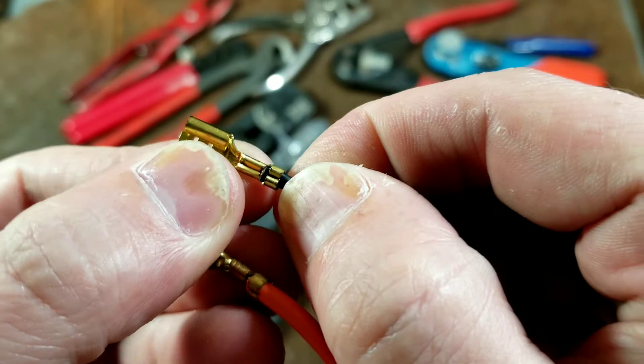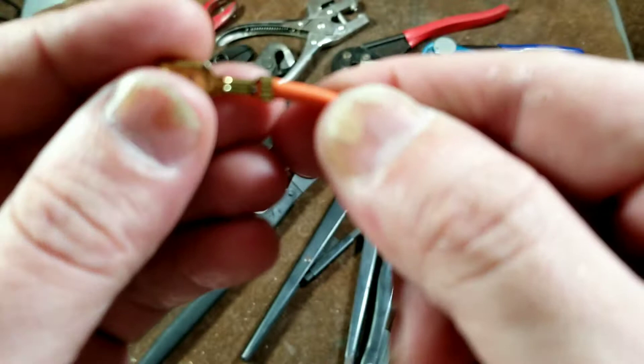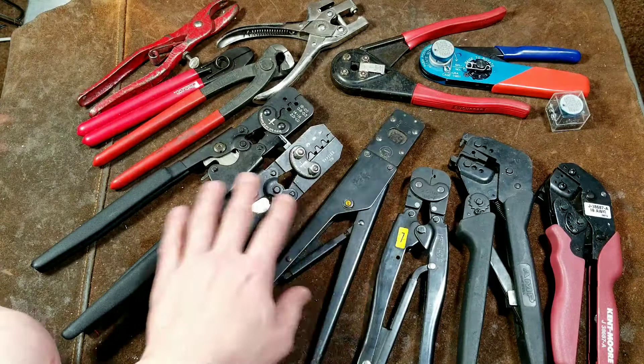The ones with two cutouts on the back will pinch in to the insulation. Then there are round styles which won't cause it to pinch in quite so much — they'll just curve it around. There's a theory to why you use both styles of connectors.